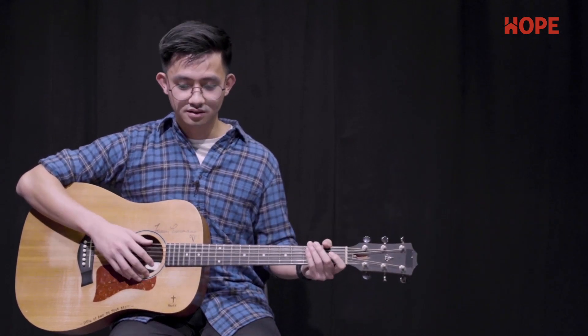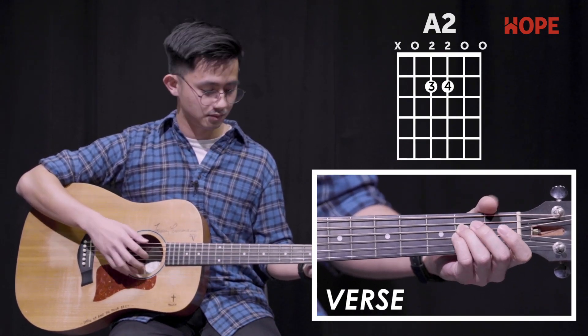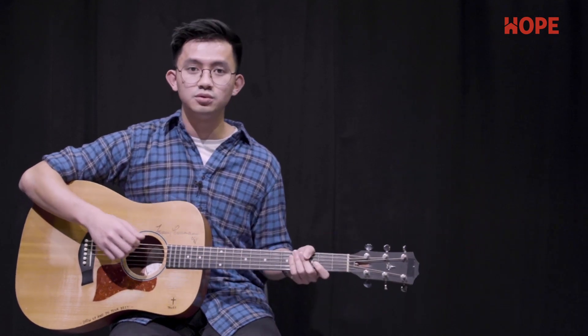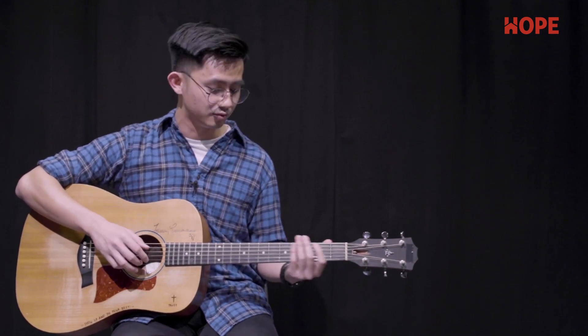For the verse, the chords used are E, A2, C-sharp minor 7, and B. We'll play 2 bars for each chord, except for C-sharp minor and B, which we'll play for 1 bar. The verse would sound something like this.